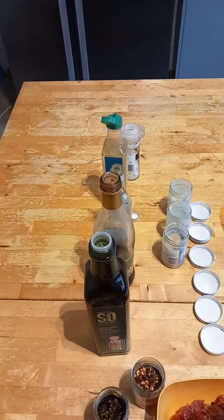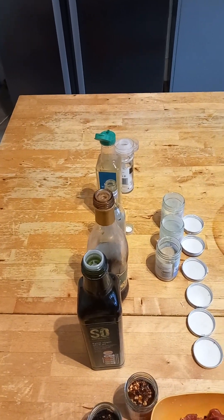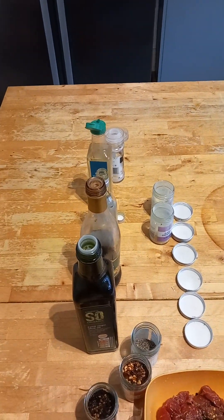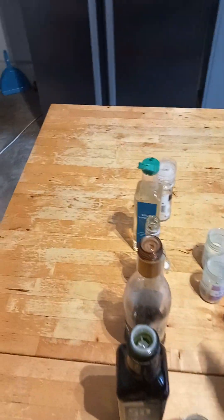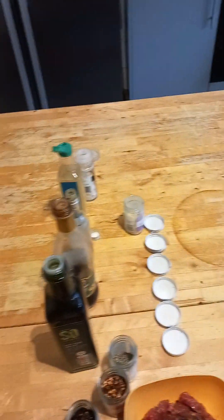And then I'm going to put the black pepper in, just a splash. And then we have the white pepper — just a bit of that white pepper. And then I put the garlic granules. This is from Sainsbury's.